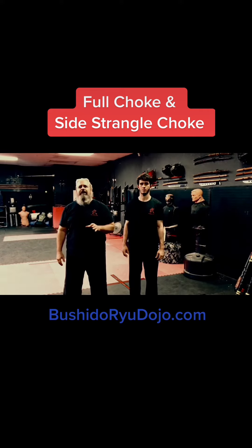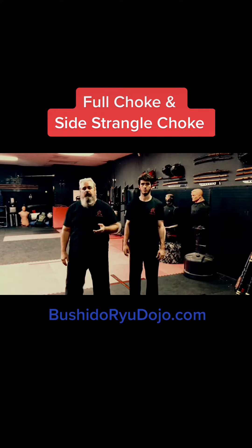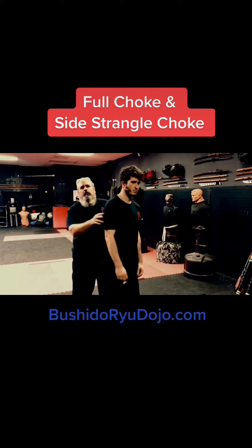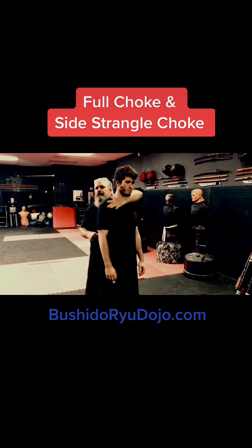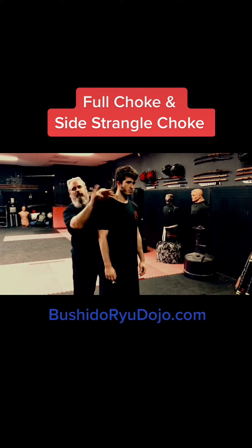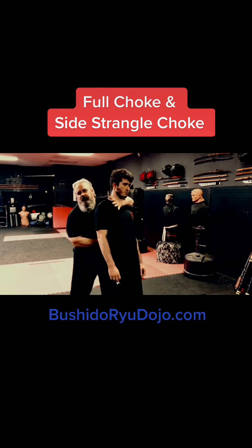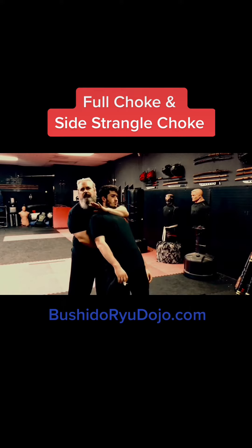Here's a quick overview of some of the basic choking techniques. So you've got the guy here. A simple one — you're going to go around the front, usually with this part right here, right in front. Put my fist in his back, bend him back and hold that — it creates a choke.